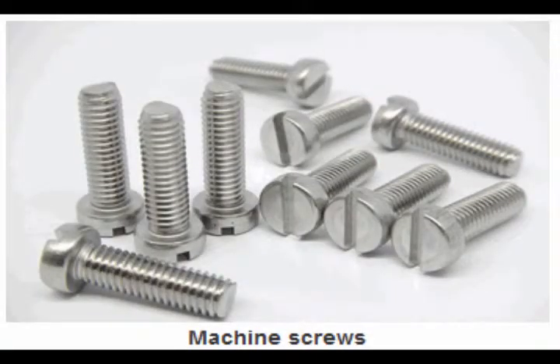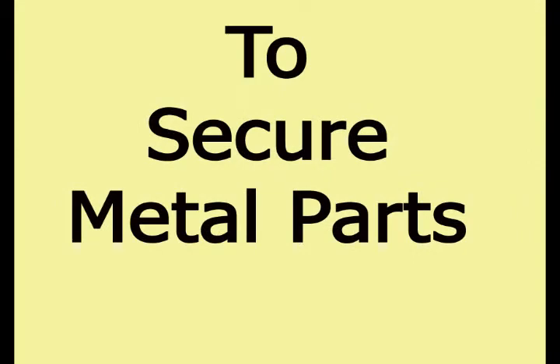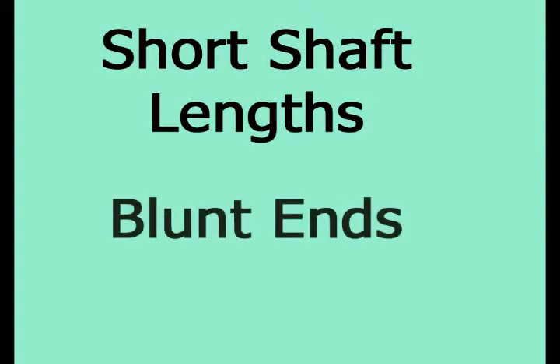Machine screws have machine threads for use with a nut or in a tapped hole and are also referred to as stove bolts. Machine screws are fasteners that we use to secure metal parts together. Often used with nuts or wing nuts, they're available in short shaft lengths and commonly have blunt ends that can be driven into tapped or pre-drilled holes.